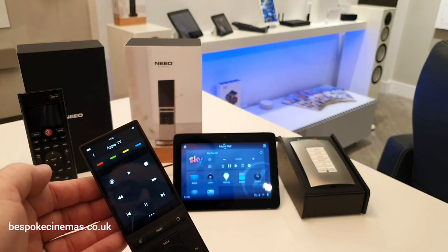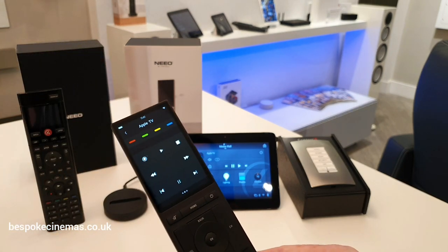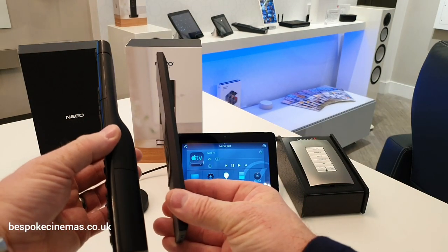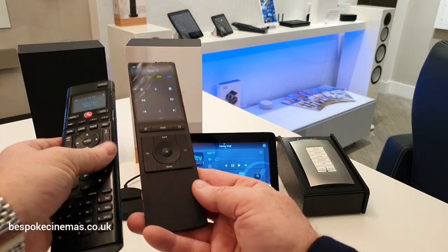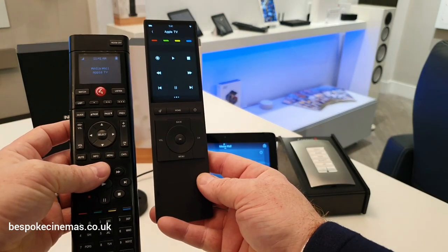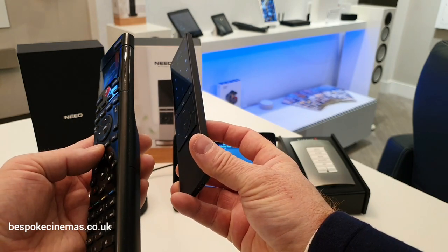Whatever I do here automatically syncs through. If I go watch Apple TV, everything then syncs through onto the rest of my touchscreen interfaces. Compared to the current SR260 remote, this is exceptionally thin — all aluminium rather than plastic, and a glass screen rather than a polycarbonate one.